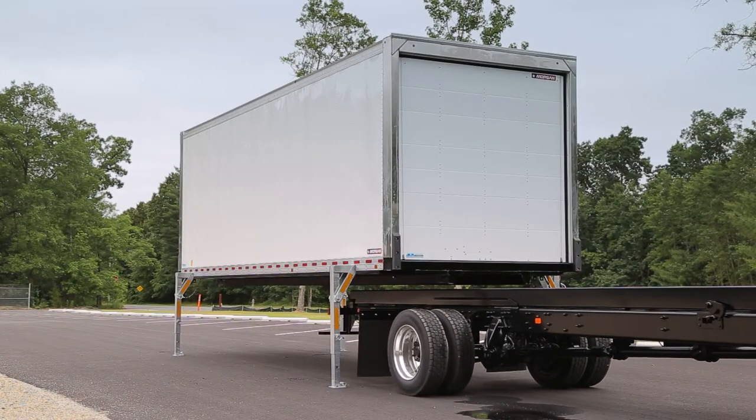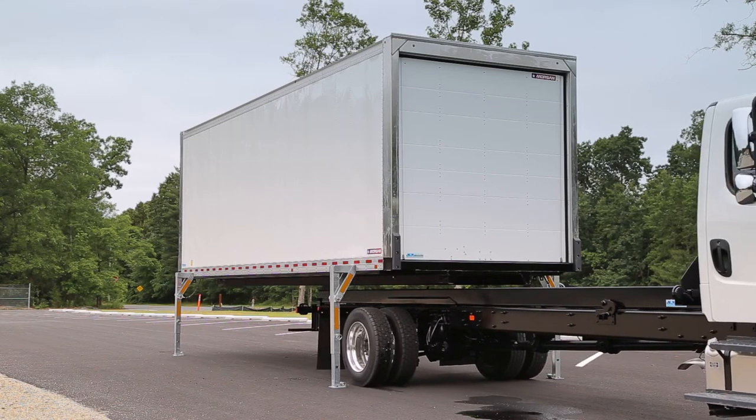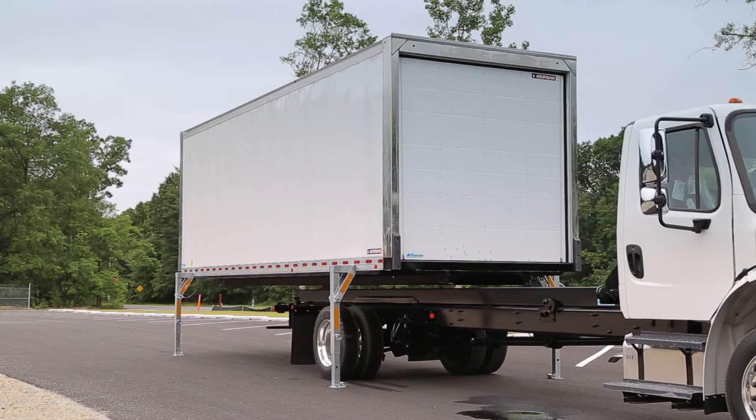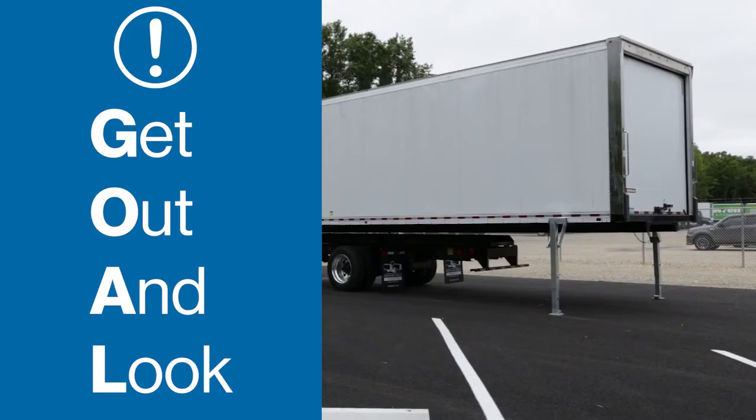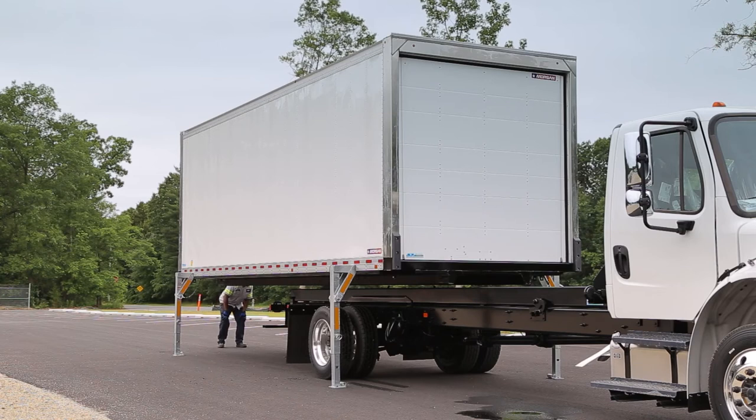If the truck and container are not properly lined up, it is important to pull out and correct your alignment. If you are unsure about your alignment, remember G-O-A-L: Get Out And Look. Failure to get out and look when backing under is the number one cause of damage. The best time to check your alignment is after the rear tires pass the front legs — that's the most efficient spot to decide whether you can adjust your angle or if you have to pull the chassis out and reposition.